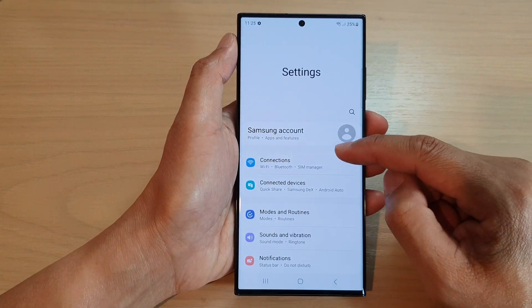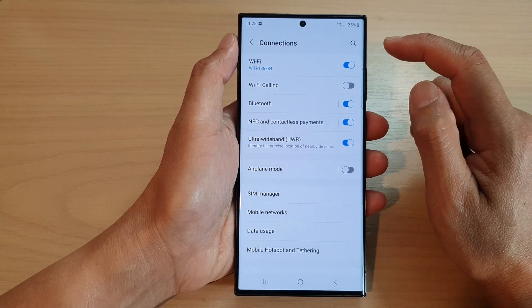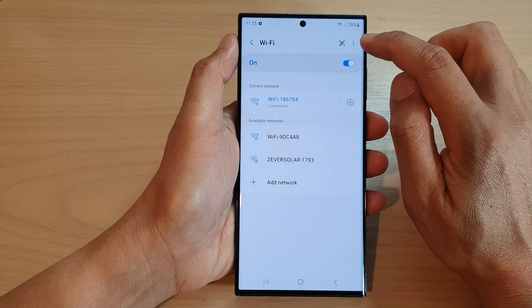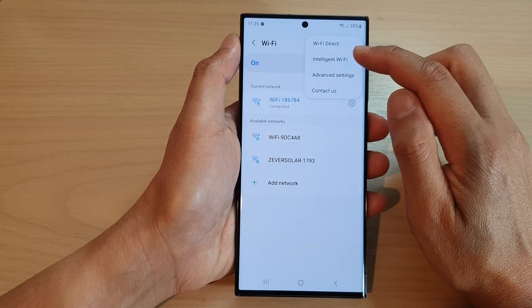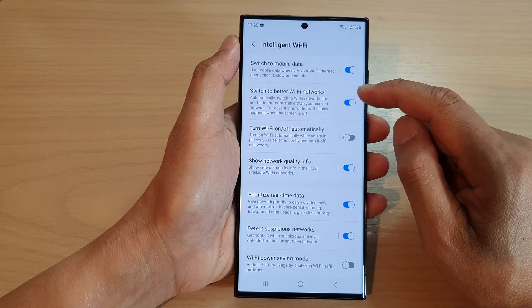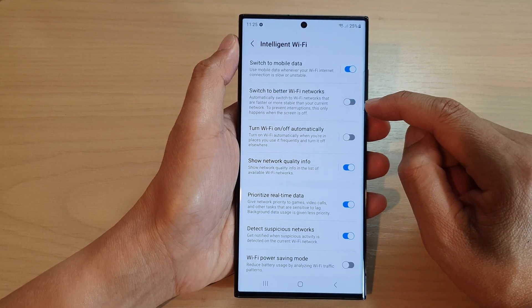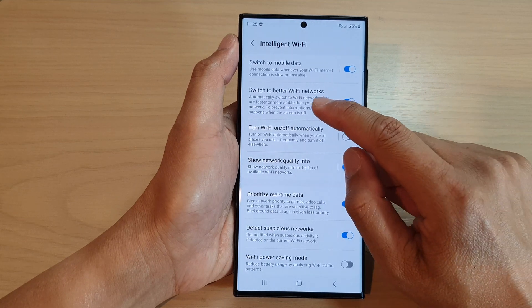Next, go down and tap on Connections, then tap on Wi-Fi. In here, tap on the More button at the top corner. From the pop-up menu, tap on Intelligent Wi-Fi, then go down and tap on Switch to Better Wi-Fi Networks. Tap on the toggle button to switch it off or turn it on.